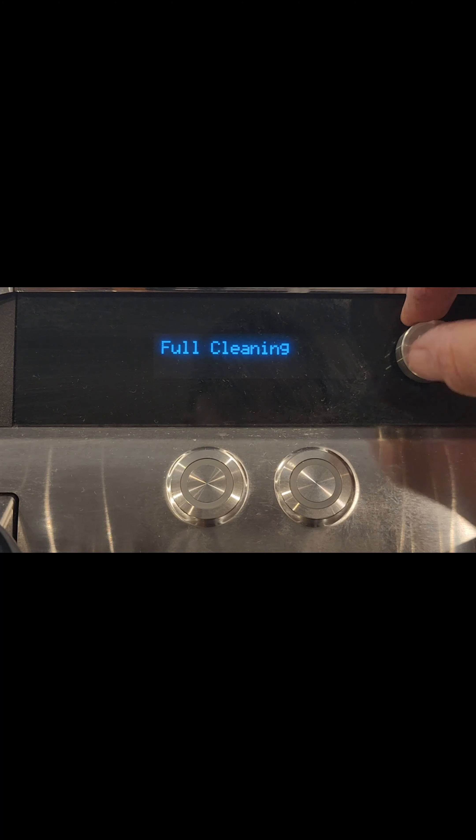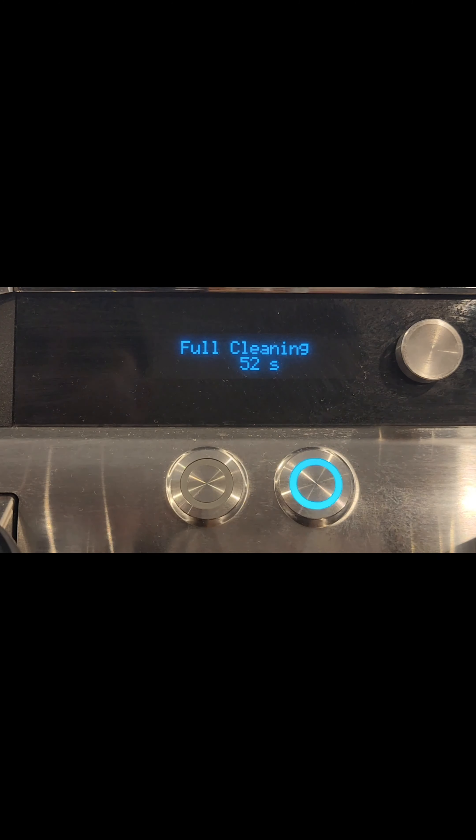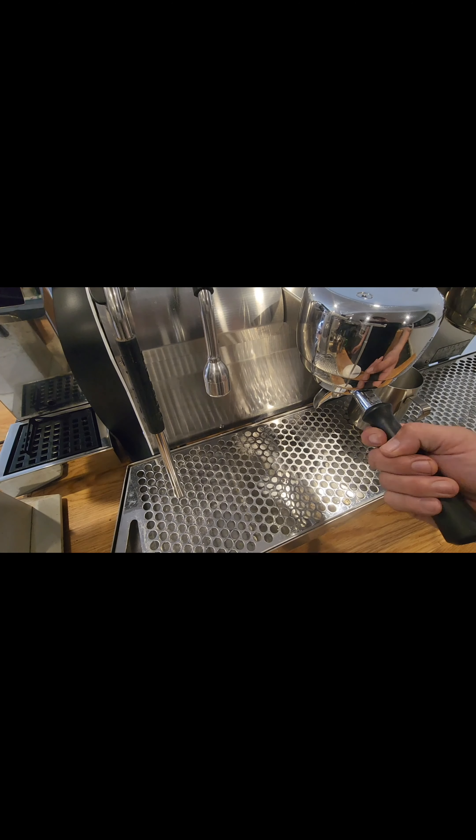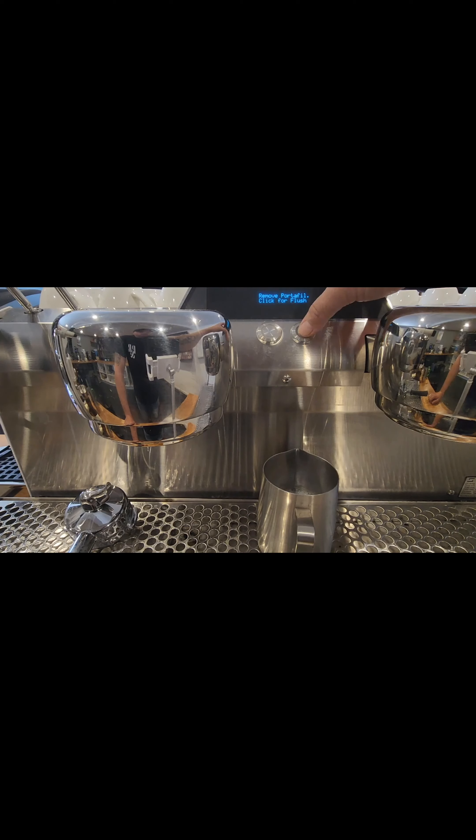Using the toggle, scroll across to the left until you see 'Full Cleaning' and click on that. It'll say 'All' or you can do each individual group. We're doing group one — push it in and it'll run for 100 seconds, pulsing on and off, back-flushing a few times.